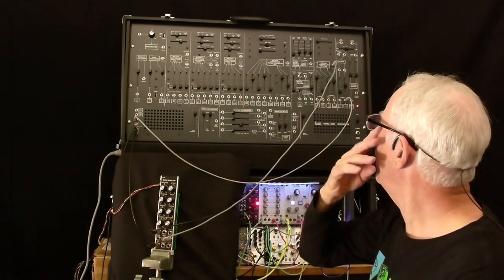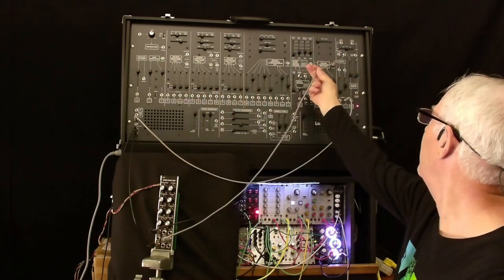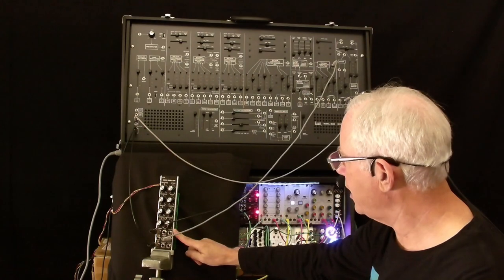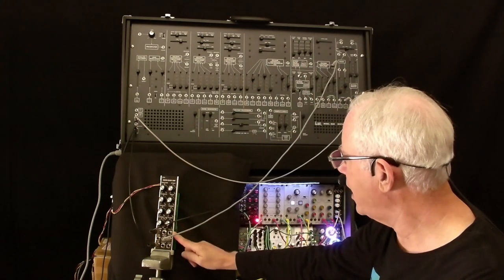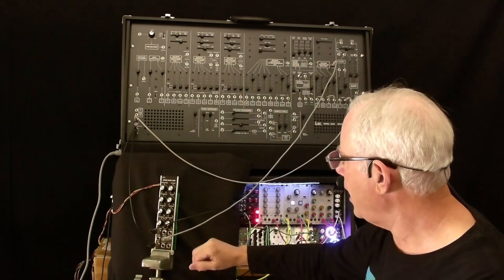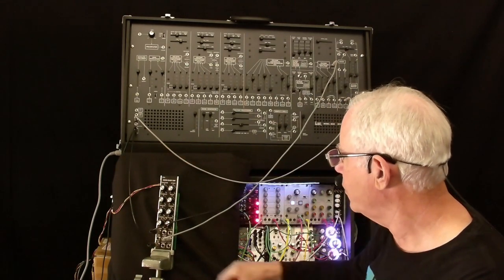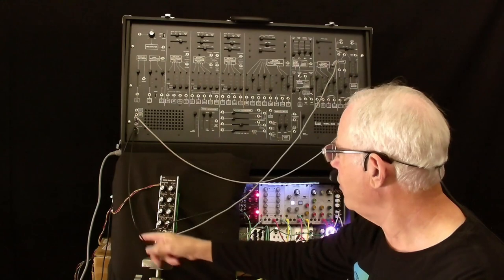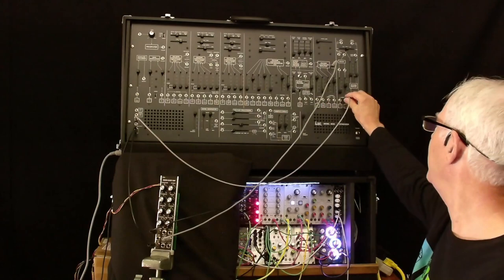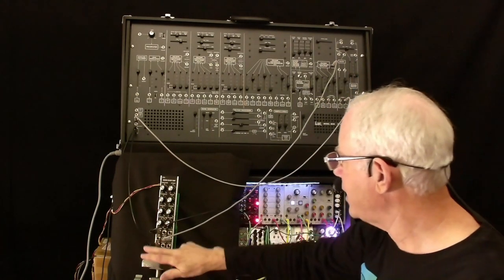What we've got here is a voice from the 2600. We're taking the voltage controlled amplifier out and putting it into the input of the delay, which is the right side of this Swiss Daisy DSP in this mode. And the output of that goes into the input of the reverb, which is the left side. And the output of the reverb goes into this mult and back into the VCA. And that's what you're hearing as the direct output from here.